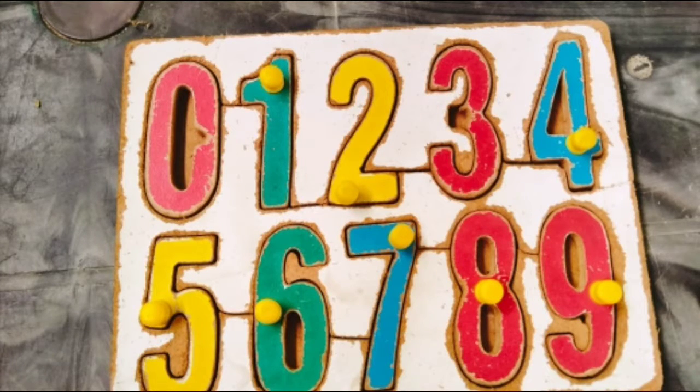Okay friends, we have a lot of fun in this video. The clock and the numbers. In the next video, it will be very interesting. It will be a good time. Thank you friends.